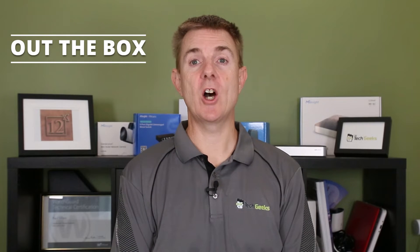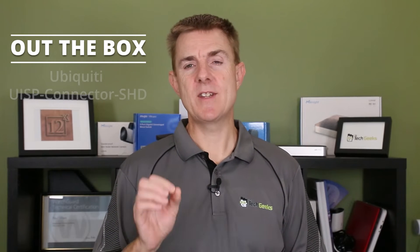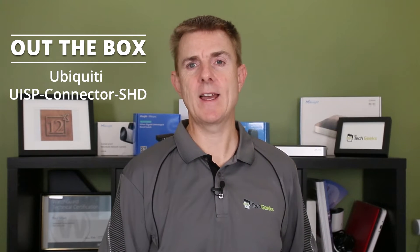Hi and welcome to this edition of Out the Box. My name is Paul. Today we're going to have a look at what is in this small brown box. This is a set of Ubiquiti RJ45 connectors — the UISP-connector-SHD. These are the shielded RJ45 connectors that Ubiquiti do.